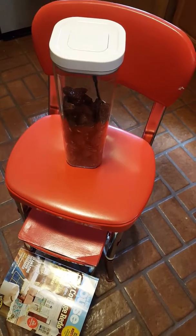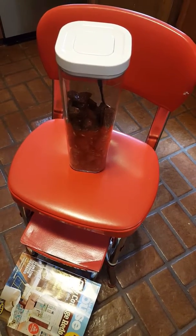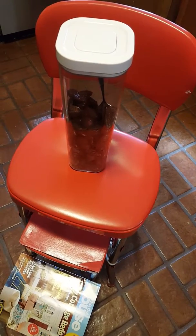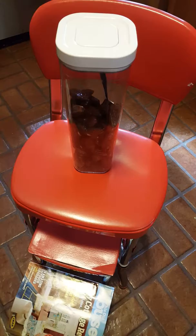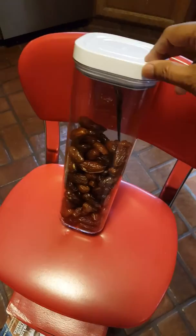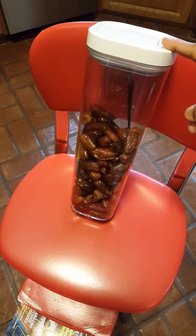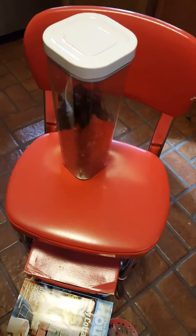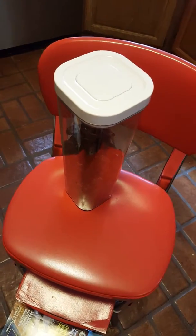Hi guys, I'm back to share a small tip, and that is how to eat dates. I forgot the name of this kind of container, but you need to have one. This is a narrow one I have taken, but if you take a broader one then you can put the dates bag in it.